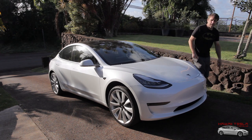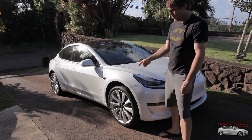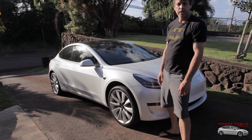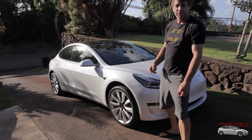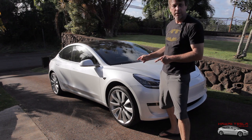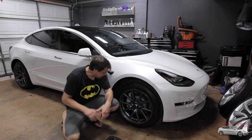The curiosity must be killing you, wondering what's new. I'm going to tell you what it is and cut straight through the bullshit. It's these 20 inch Model 3 performance rims that I picked up for a killer deal. We're going to hop in the shop and I'm going to show you how I put these on. I like them a lot.